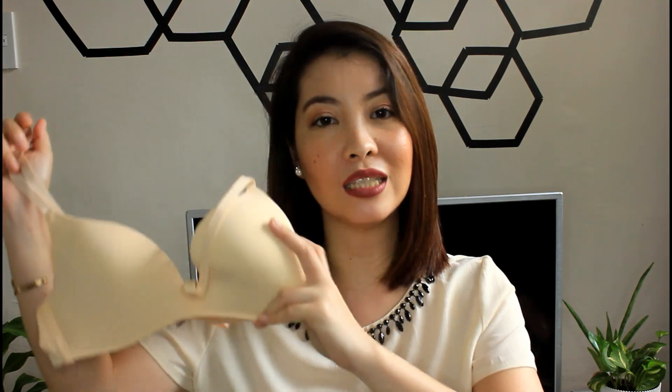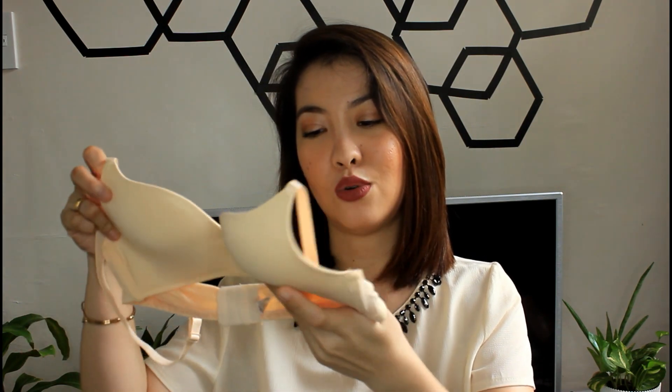The next item is a T-shirt seamless bra in nude, size 36B, for only 99 pesos. I bought this because it's similar to my Triumph T-shirt bra. When I wear fitted or slightly see-through T-shirts, I wear a T-shirt bra so it looks smooth and clean in the front. You can invest in this, though if you're picky about quality, I'd suggest Triumph — my Triumph bra is 3 years old and still great. But at 99 pesos, this is much cheaper.